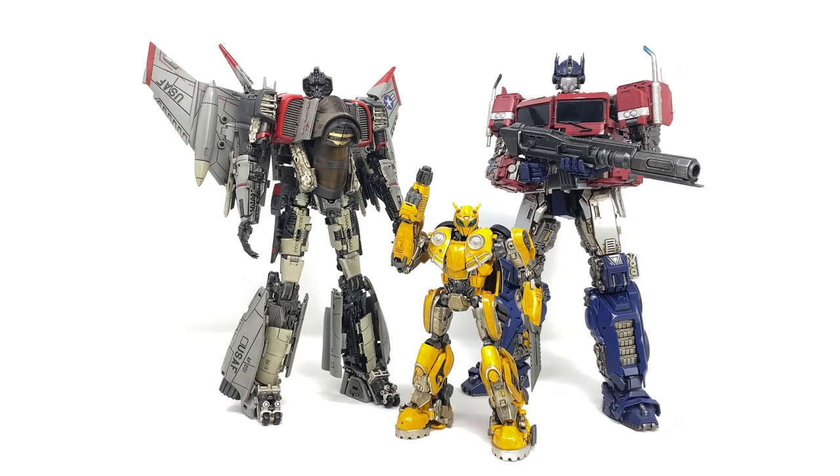For a third party transformable Bumblebee movie size comparison, we have Thunder Warrior compared next to the Transcraft Bumblebee as well as the Toy World Bumblebee movie Optimus Prime. These three figures are by far the best representations of the Bumblebee movie characters that do indeed transform — the third party companies are just knocking it out of the park. Thunder Warrior is no exception; he looks remarkable in robot mode and believe me when we turn him into his phantom jet mode he looks just as good if not better. This is at the moment my definitive transformable Bumblebee movie display shelf.